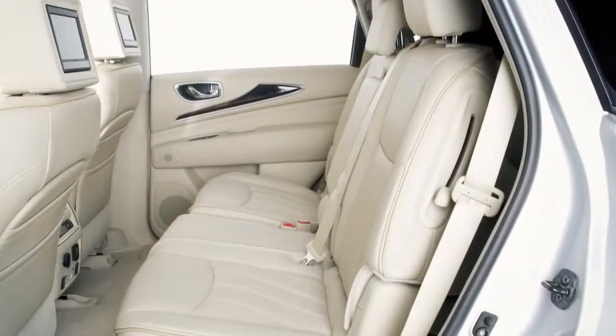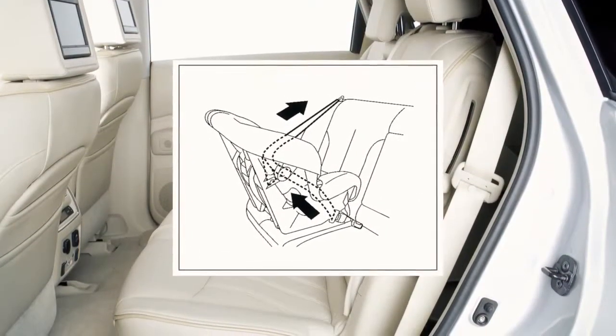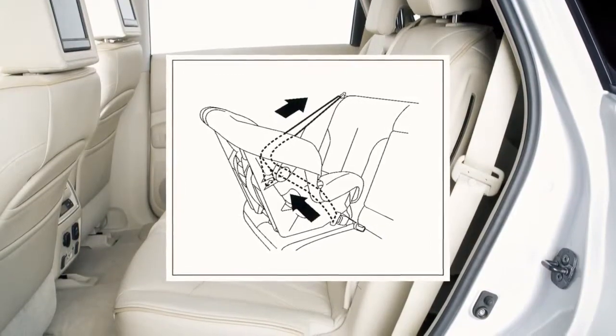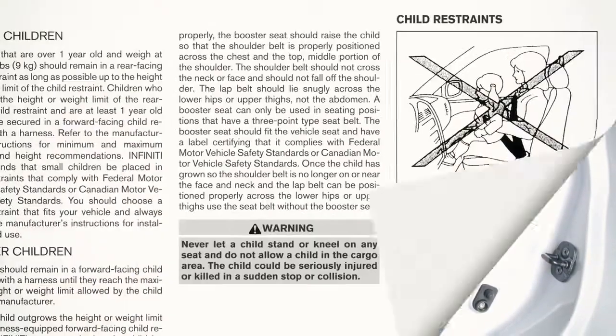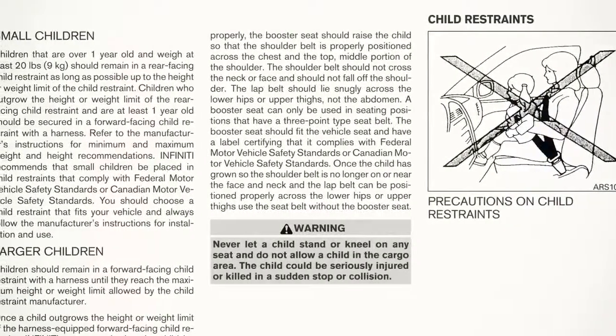The seat belts in your vehicle can also be used to secure the child restraint. For details on the proper installation of child restraint systems, please read the Child Restraint Owner's Manual and the special section in your vehicle's owner's manual.